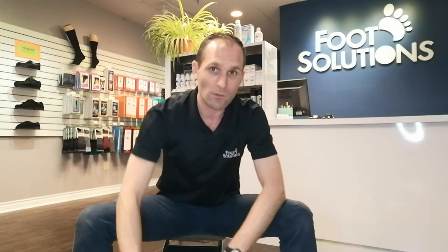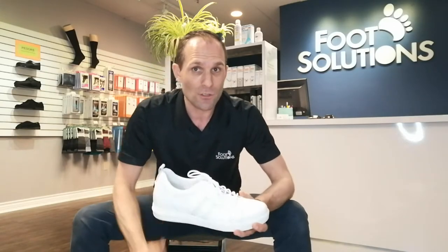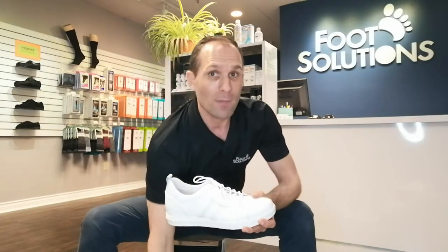You're going to be about an inch taller with these shoes. I don't necessarily need that for myself, but there are definitely a few applications you can use these shoes for that may be of interest to you. Let's go through the box first, because the shoe itself does come with a bunch of different things inside the box.